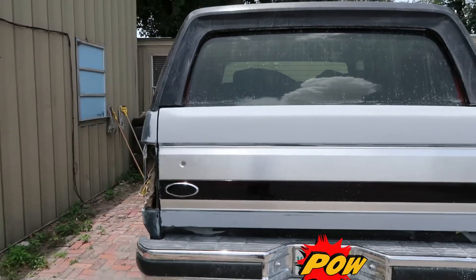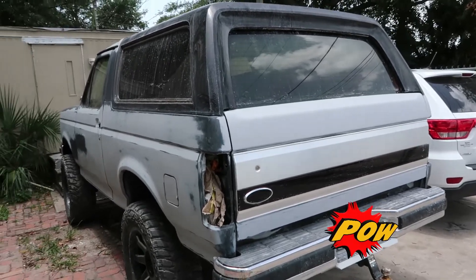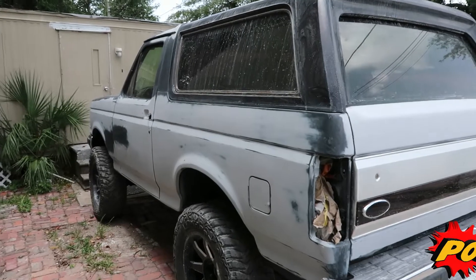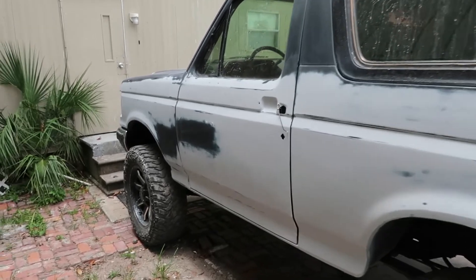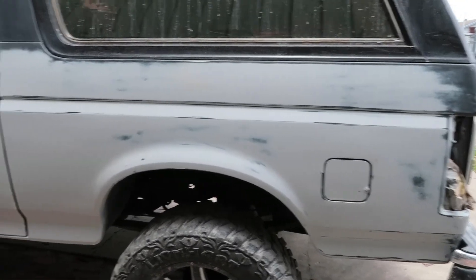If you haven't subscribed to the channel, subscribe and watch the build. Like I said, this is the second video — I'm gonna have two more uploads before we finish it: when it gets painted and when it's complete. Thanks for watching the channel, stay safe.